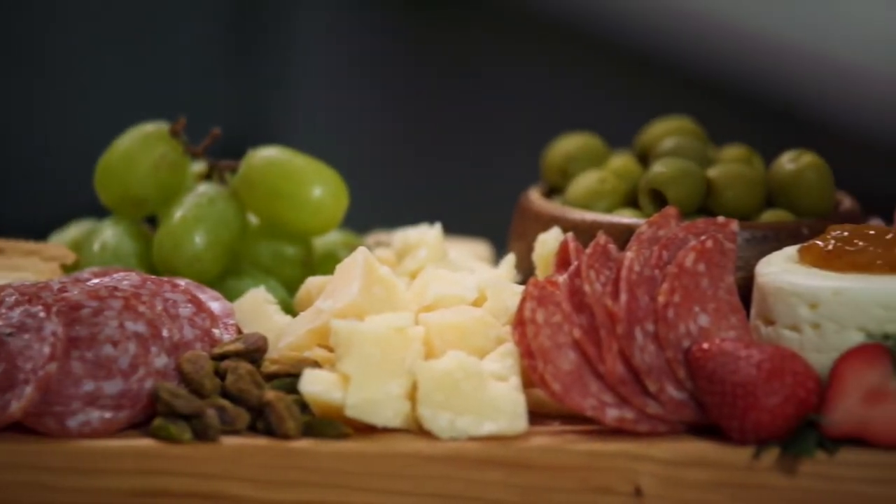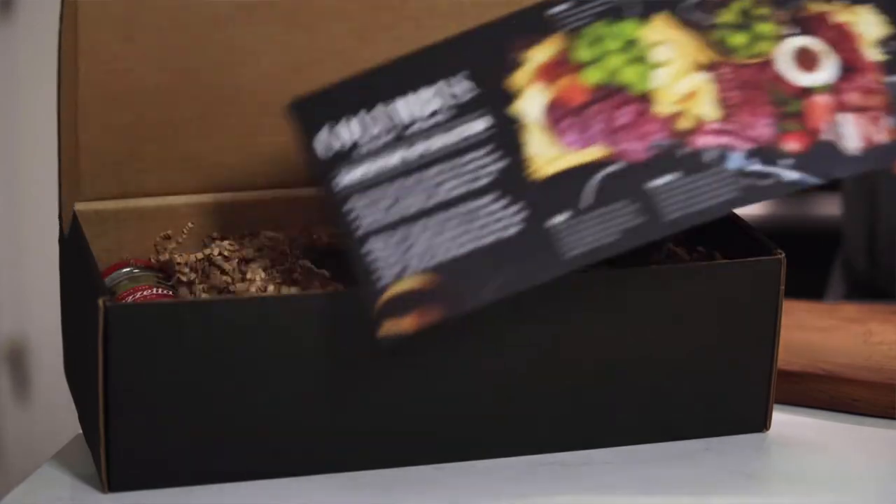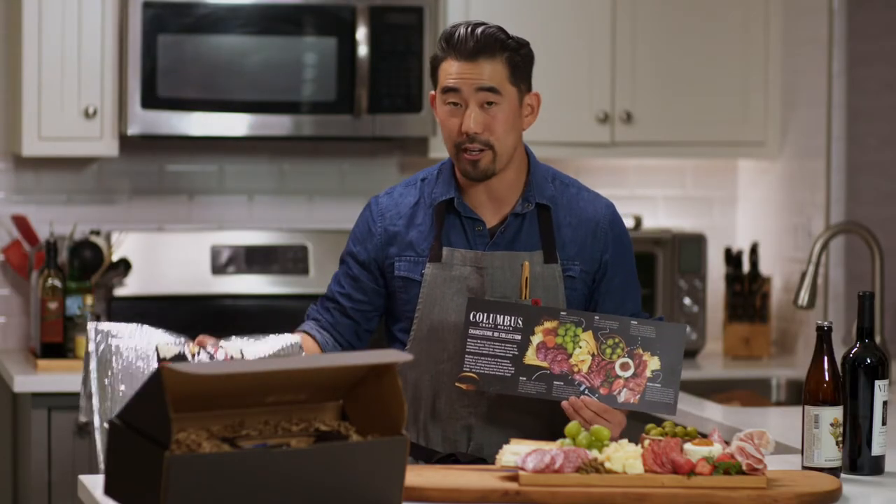Everything you need to make this beautiful charcuterie board is in this kit right here. We have all of our dry items in the box, and then our cooler bag for all of our refrigerated items.